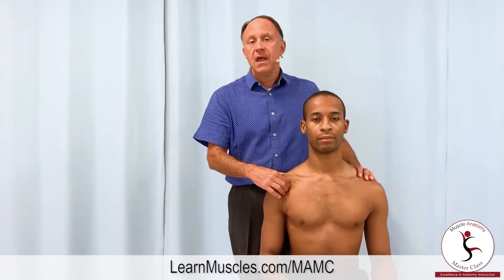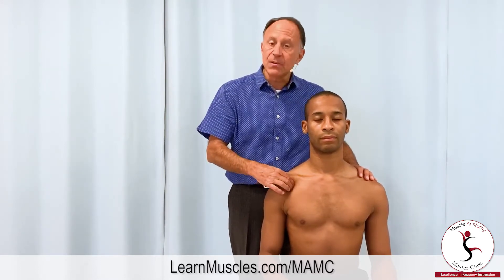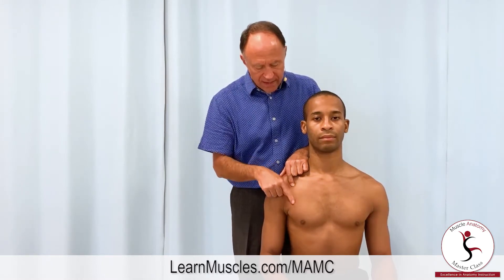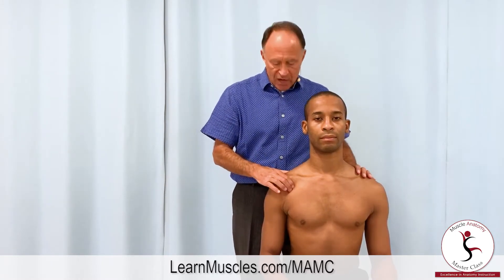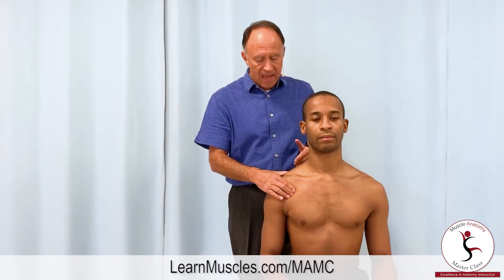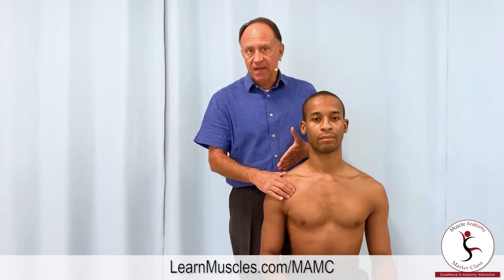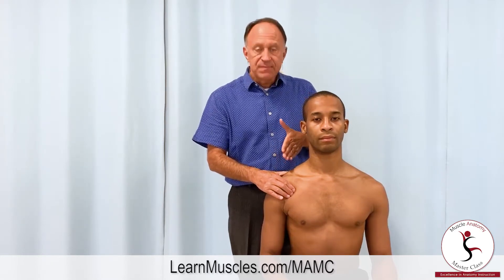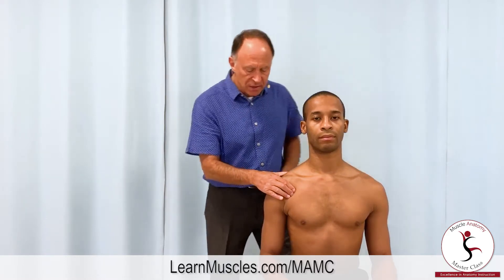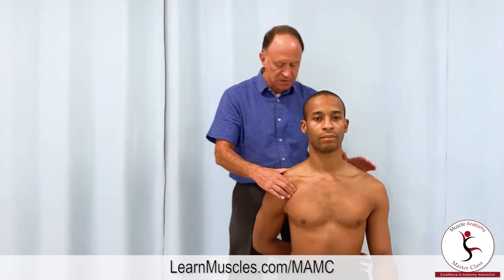The pec minor attaches onto the medial aspect of the coracoid process of the scapula. From there it goes to ribs three, four, and five. So I'm going to drop my palpating finger pads directly inferior off of the coracoid process. I'm now on skin, subcutaneous fascia, pectoralis major, and then deep to that, pec minor. So now let's get you set up — Justin, can you take your right hand, put it in the small of your back, and get your arm over for adduction as far as you can.